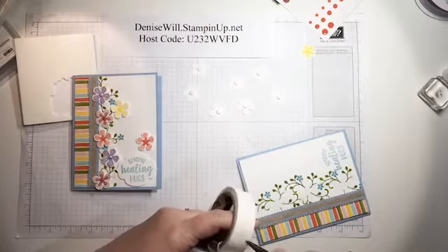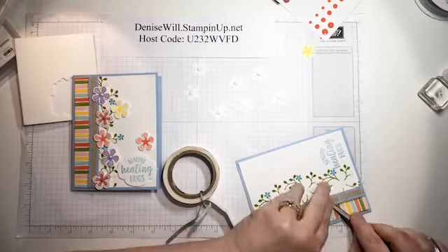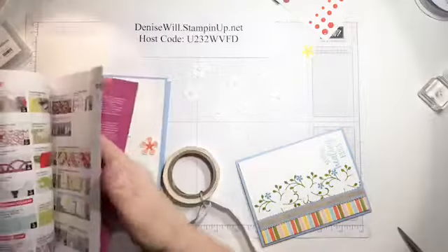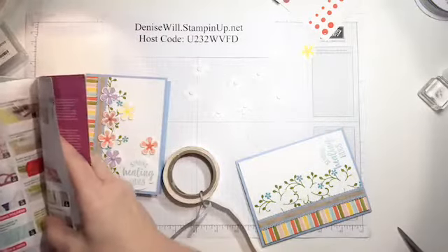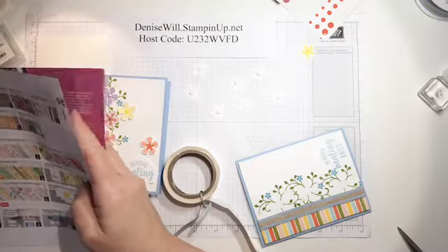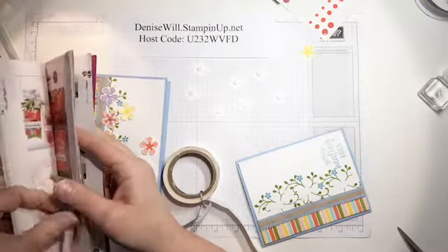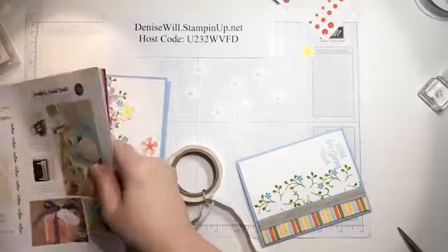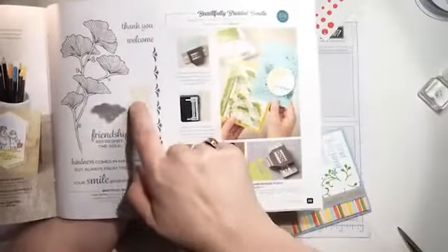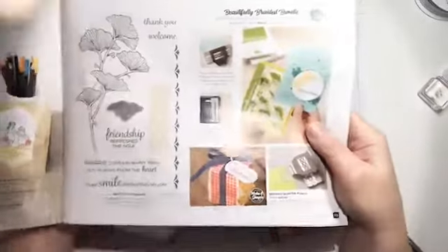There's a punch called the Braided Border Punch on page 29 that would also be really pretty to use here instead of the ribbon. It makes this braided piece, and I think that would look great on this card too.